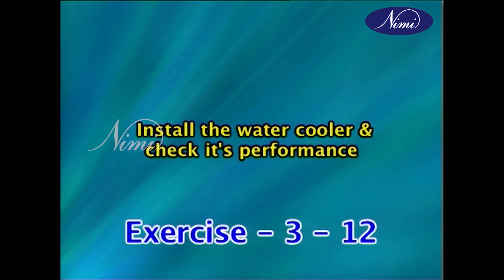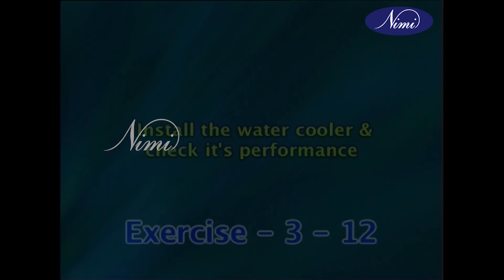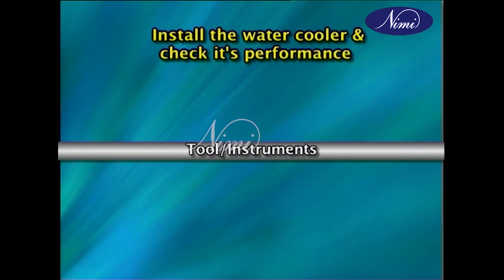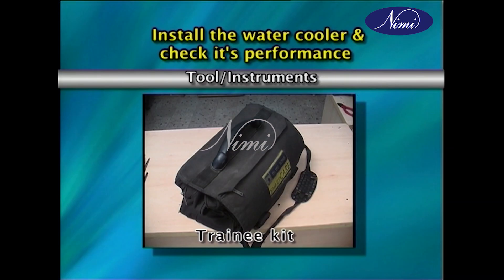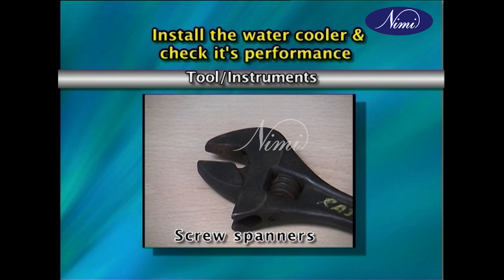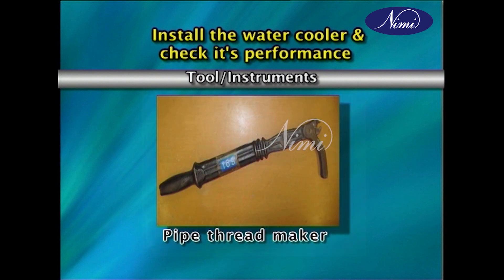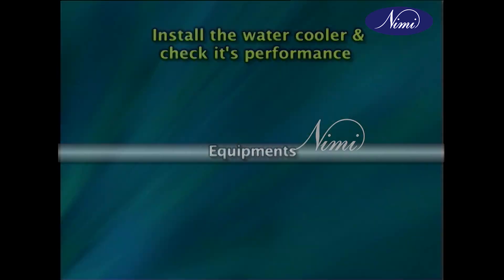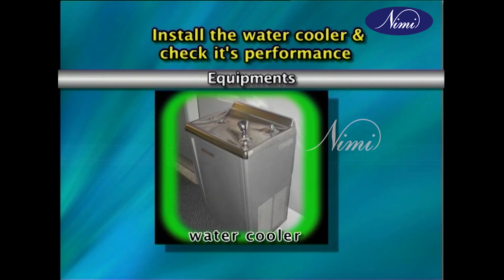Dear viewers, in this exercise you are going to learn how to install a water cooler and to check its performance. Tools required: training kit, hammer, nail remover, screw spanners, pipe wrench, pipe thread maker, tongue tester, thermometer. Equipment: water cooler.